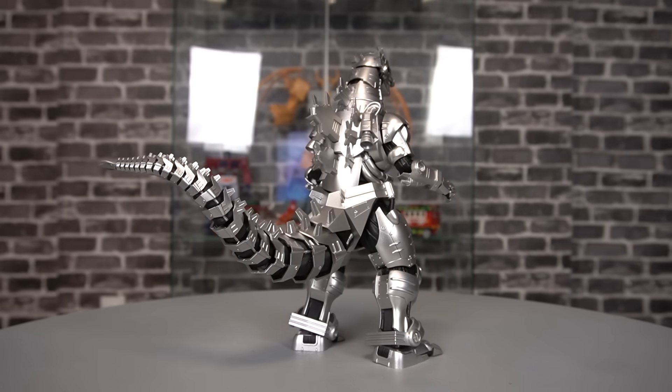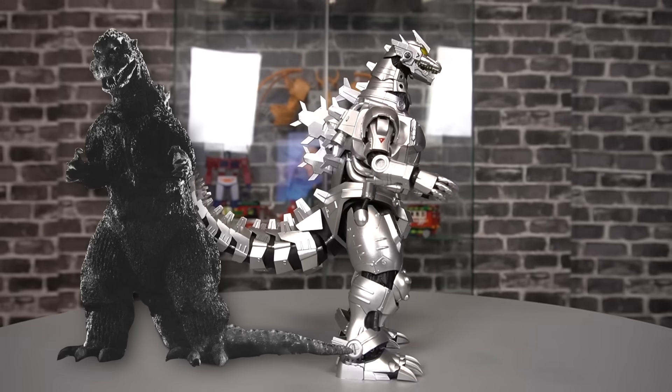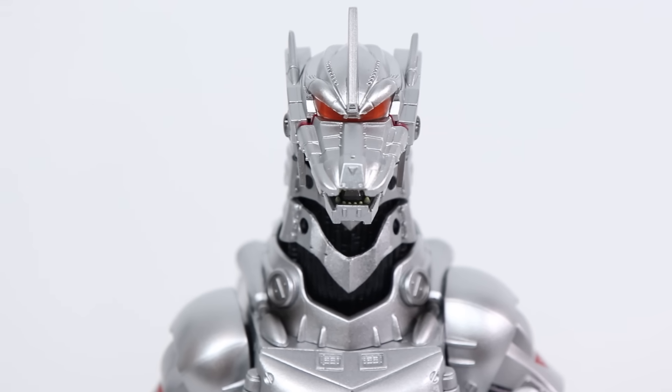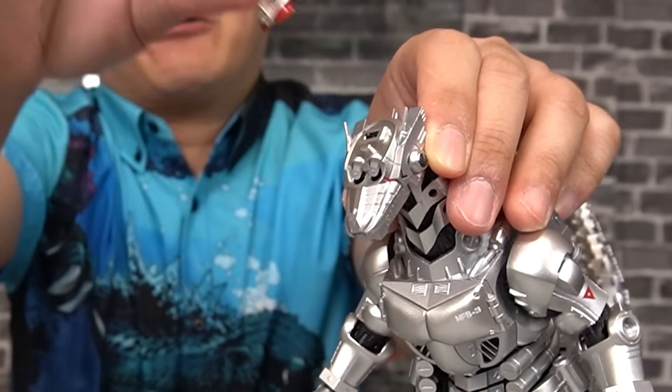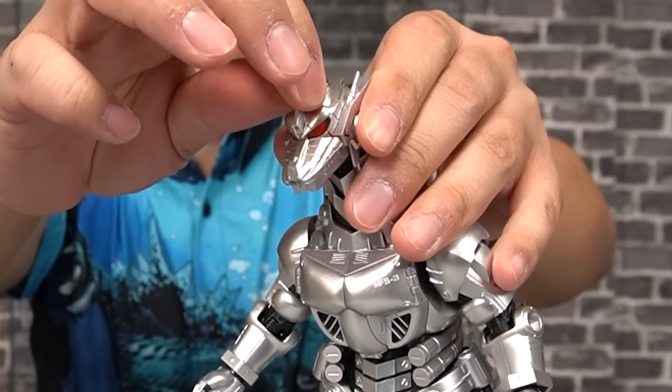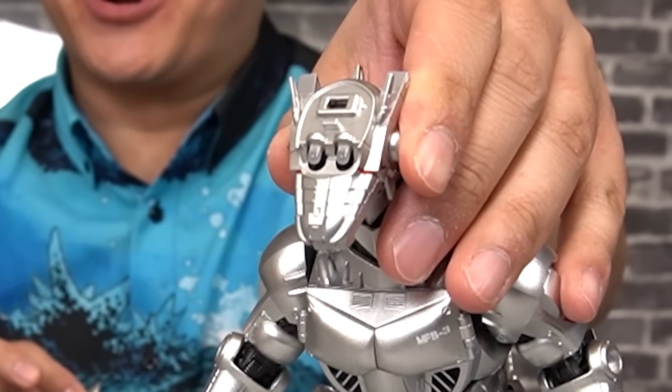Kiryu here is built around the bones of the original Gojira — such a cool idea, but a really bad idea from the characters. What did you think was gonna happen? Much like the SH Monster Arts version, you can recreate the scene where he remembers his former life. And if that wasn't cool enough, there is a light-up feature.